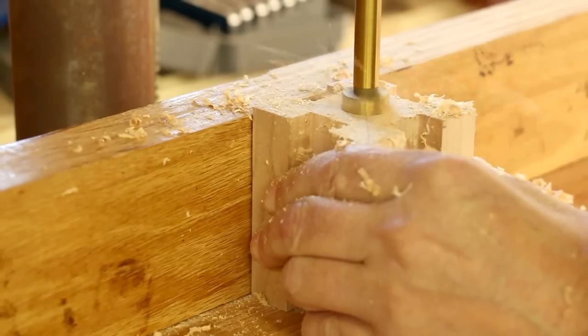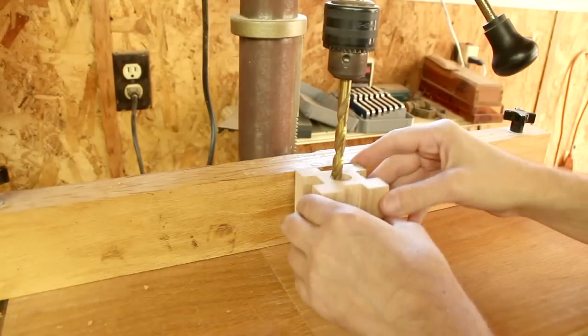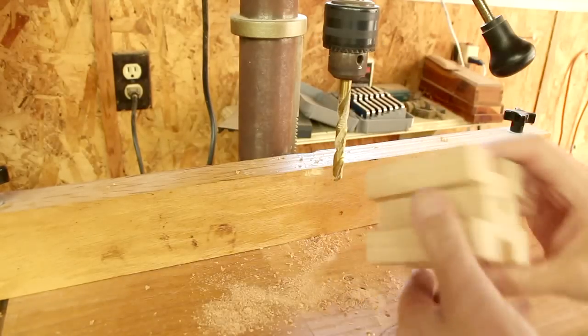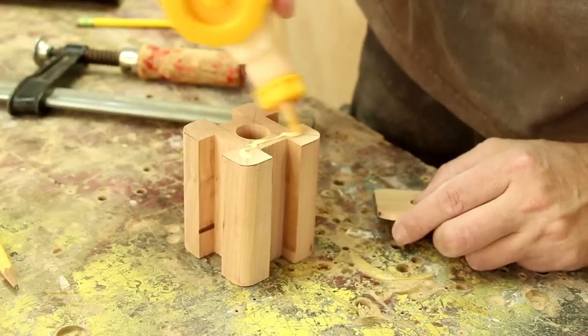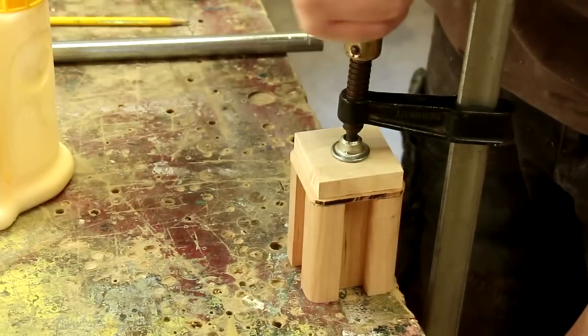I'm drilling a three-quarter inch hole partially through this block. I'm going to use this longer bit to go all the way through for the lamp cord. And now I can round over all the edges on the legs. I've cut this really thin board to cap off the end grain on the center support.